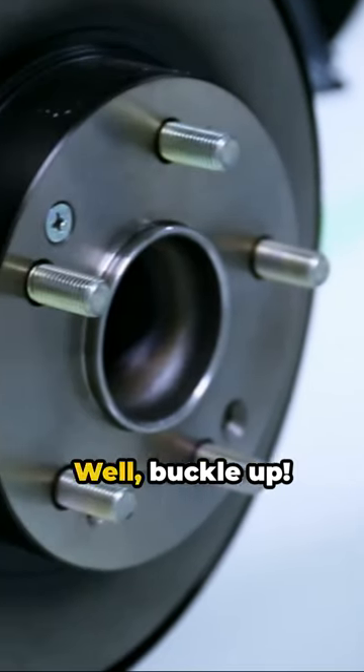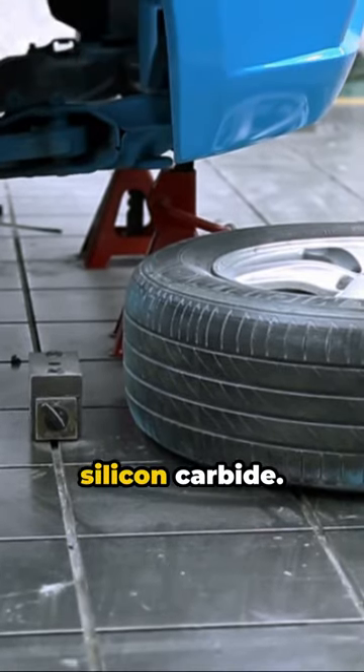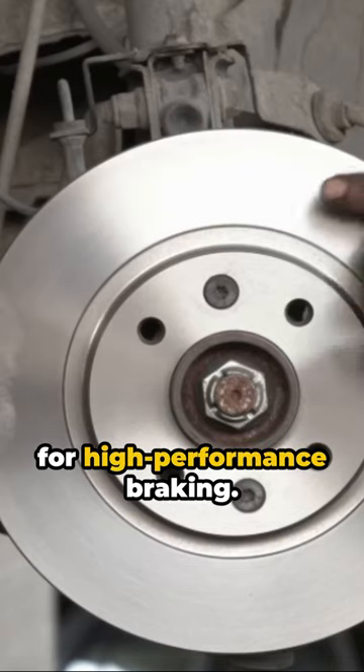Ever wondered why ceramic brake rotors are all the rage in the sports world? Well, buckle up! Ceramic rotors are crafted from a blend of silicon and carbon, forming a material known as silicon carbide. This material is incredibly tough and offers excellent heat resistance, crucial for high-performance braking.